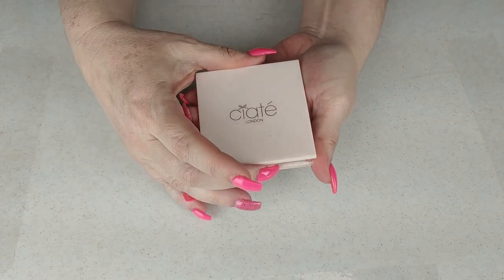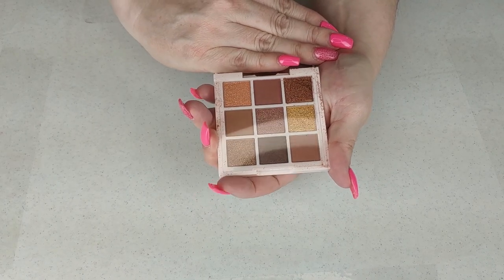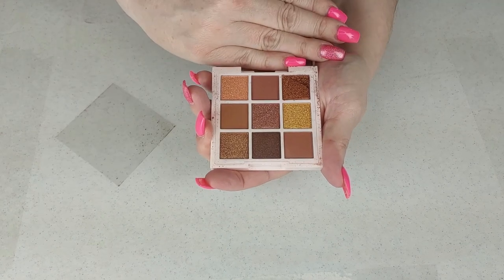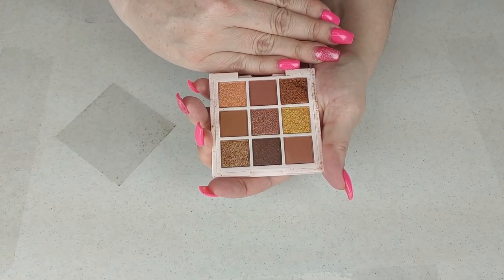Next up is the Ciate London palette. It came broken and I think I got it from Ipsy or something. Ciate is not one of my favorite brands — I don't really care for their formula — and I am going to declutter this. If I want those shades, I'm going to reach for something else with a better formula.